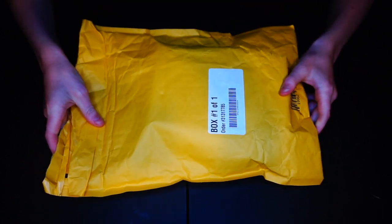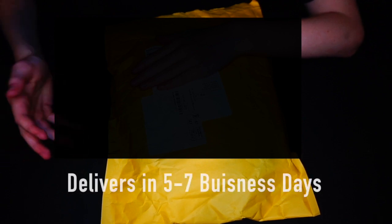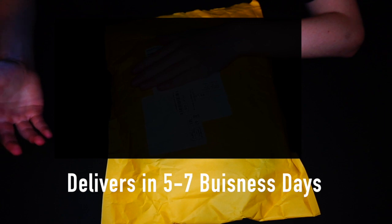It comes in this yellow envelope kind of thing — I already opened it but didn't go any further. On this side is just the package information; I'm covering up my address. It says it comes from McCook, Illinois, which is where the Glorious factory is. If you're watching this during quarantine, it took two days to ship and arrived about three days after shipping, so five to seven days depending on where you live — not terrible at all.